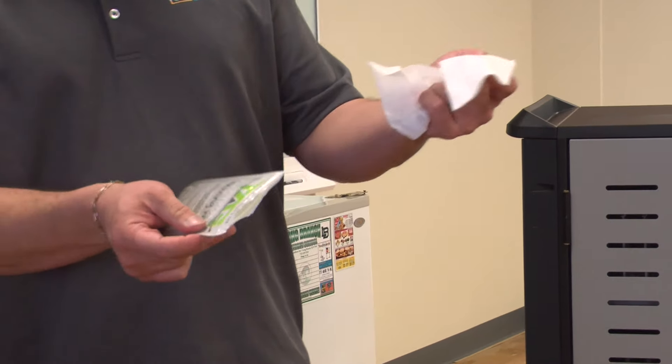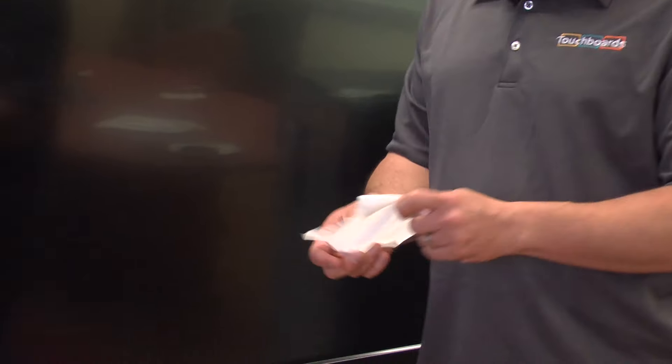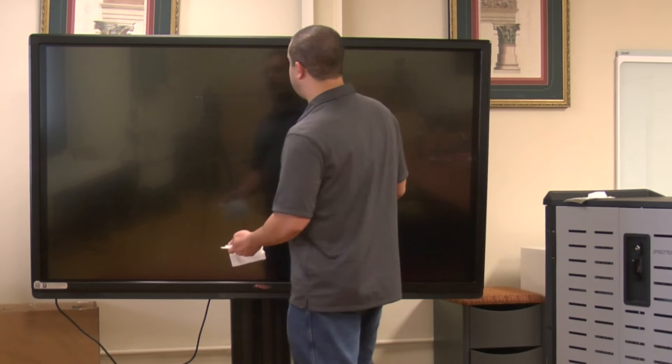You actually have two wipes per pouch — just a regular alcohol wipe. But as you can see, I've got a pretty big screen to clean, so I should probably get ready for this one.